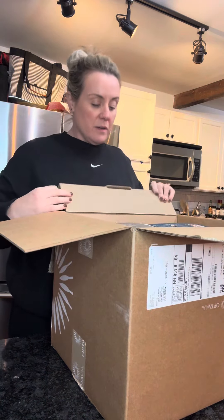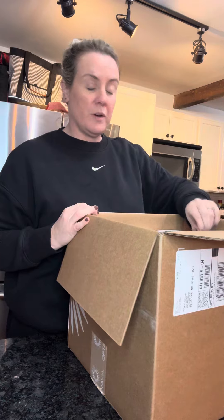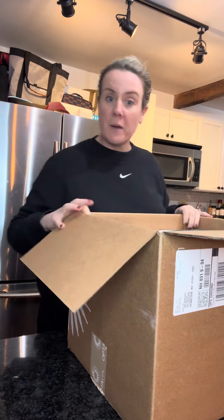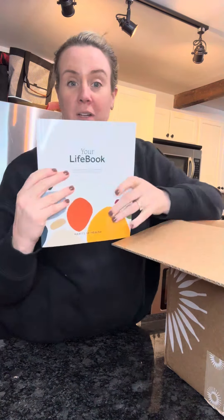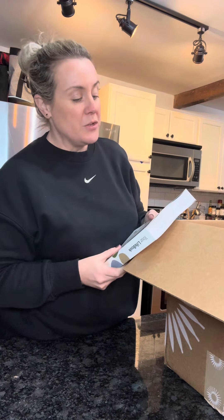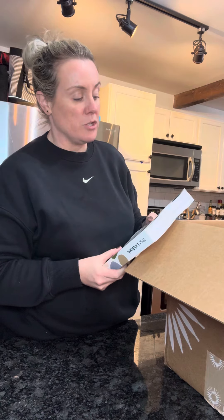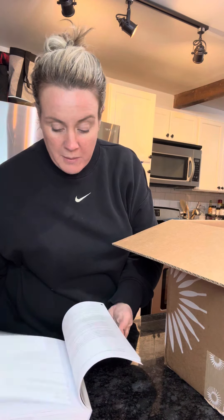Here we are. So — huge box, kind of heavy. We're starting off with books on top. First book looks like your life book. Hopefully this will have all the answers to all of my life questions. It says: 'In your life book, I will give you the knowledge, tools, and gift of creativity so you can write the first year of your new life, using the key elements to forge your new story and celebrate your journey to optimal health and wellbeing.' So it looks like there's some journaling stuff going on in here, talking about habits.